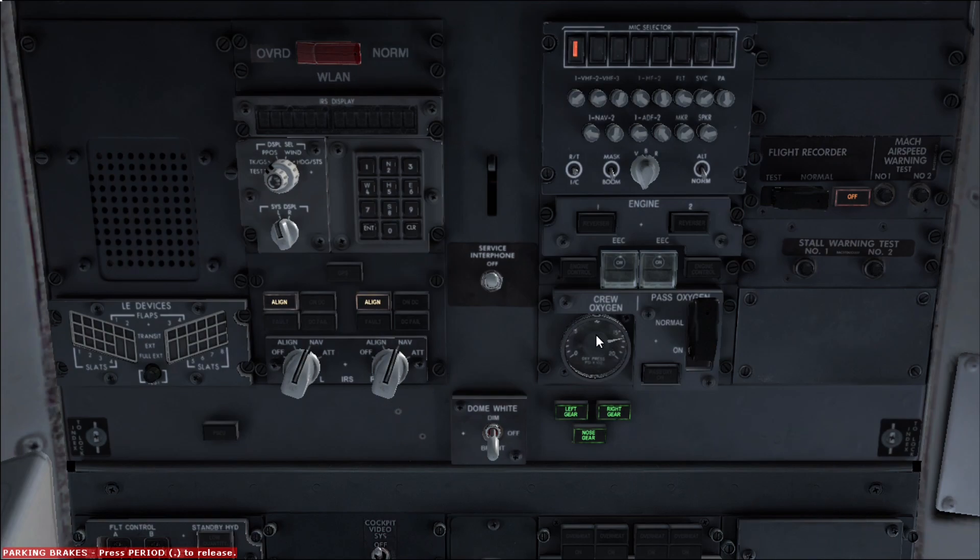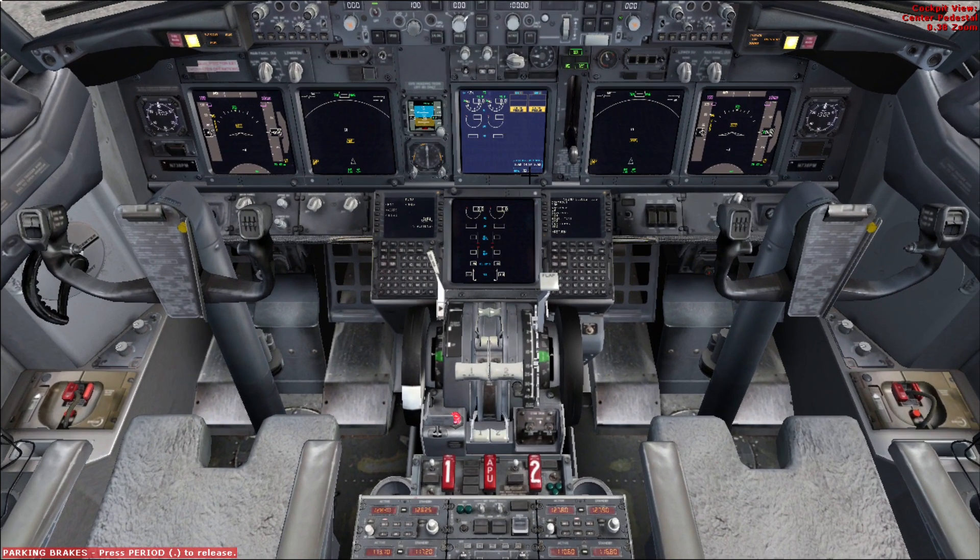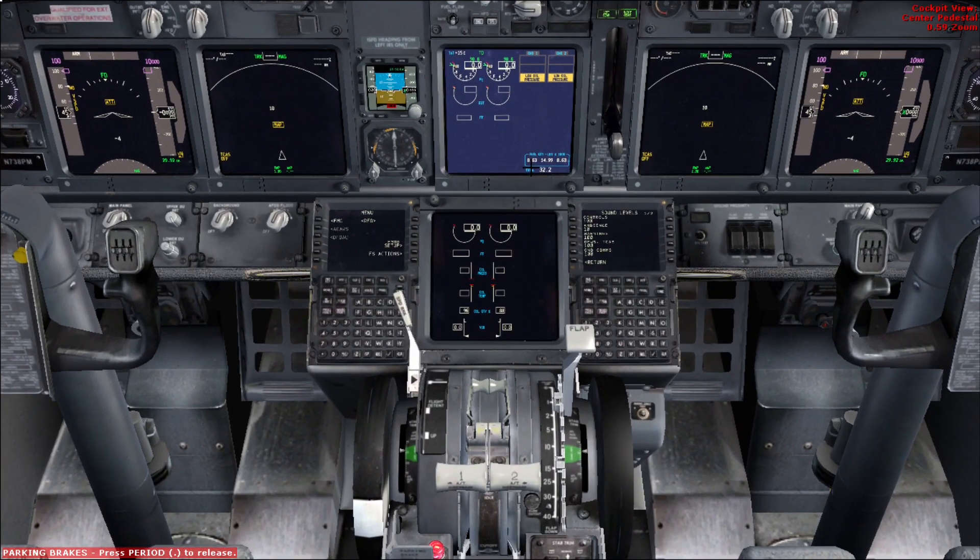Next we check the oxygen pressure — here we can see it's about 1,600 PSI which is good. Usually any number above 800 should be enough for a 737 typical round trip. After we check the oxygen pressure, we check hydraulic and oil quantity, so we take a look at the system and engine panel.